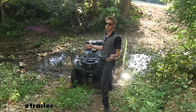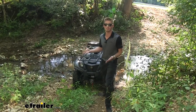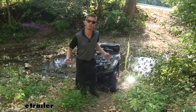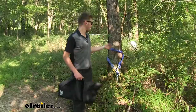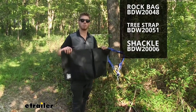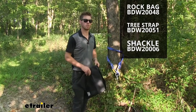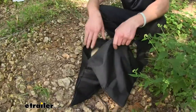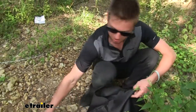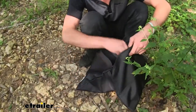I'm here in the creek and I got myself stuck. I'm here alone, so it's kind of difficult for me to pull this out myself, so I'm going to use the Bulldog winch to do so. I'm going to tie it to a tree and get me unstuck. We've got our tree rope, our D-link, and our rock bag by Bulldog. Fill this up with rocks and drape it over that line, then we can get ourselves out of this situation. Loading this up with rocks and draping it over that line is going to protect your face and keep everybody more safe just in case something happens.